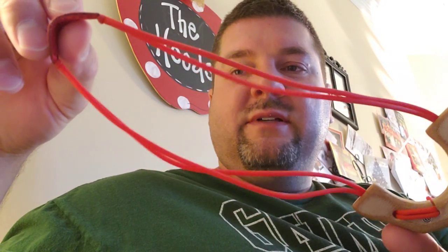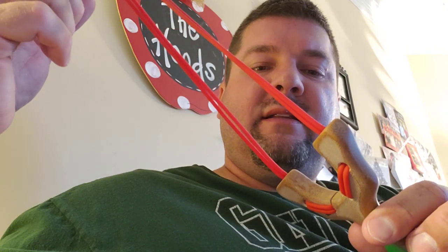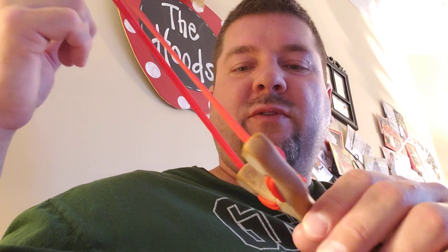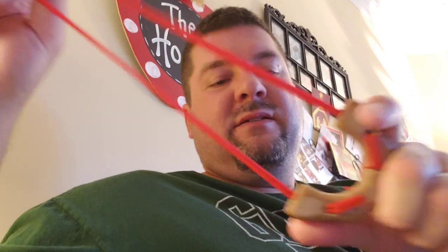One thing I was told by a very good tube shooter over in California — Chris is his name — is that every batch of tubes is a little different and you've got to tweak it a little bit. So I always have this option where I can shorten them or lengthen them really quickly until I find the sweet spot. And if they wear out just a little bit and start pulling a little long, I can once again make some adjustments.